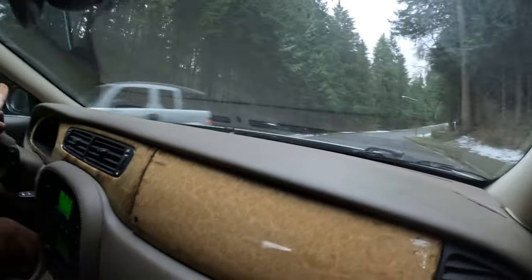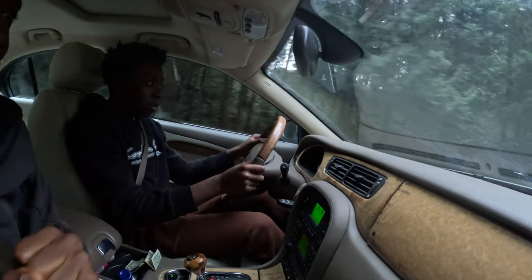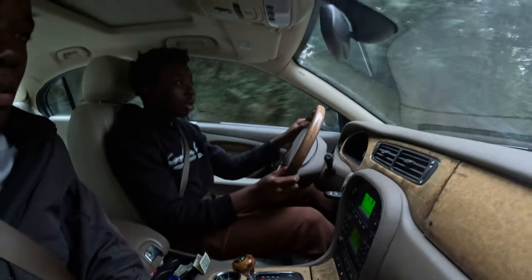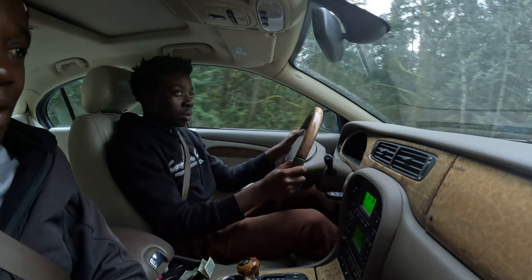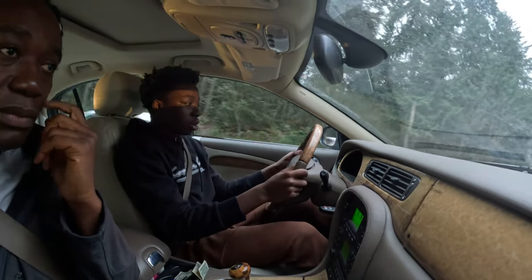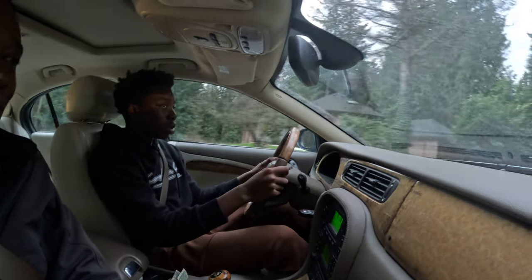You have to remember this car you're driving is a Jaguar and it's really, really strong. When you step on the gas, if you see that you're stepping too much, don't just leave your leg there — remove it. Step on the brakes. You're better off braking than forgetting your foot on the gas and hitting something. Keep driving slowly.